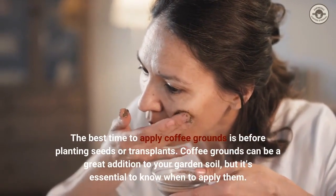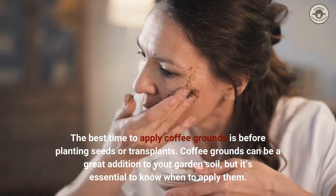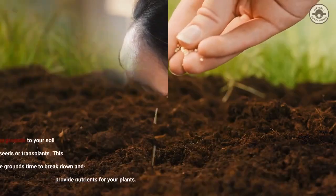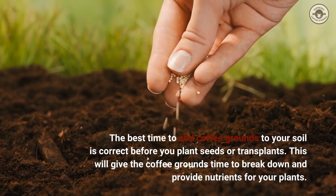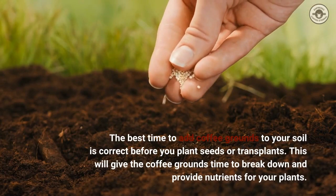The best time to apply coffee grounds is before planting seeds or transplants. Coffee grounds can be a great addition to your garden soil, but it's essential to know when to apply them. Adding coffee grounds before you plant will give them time to break down and provide nutrients for your plants.